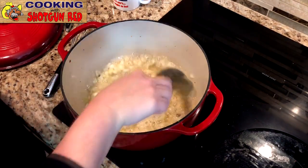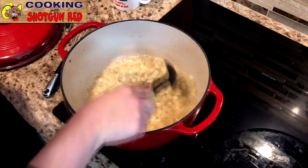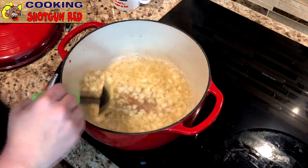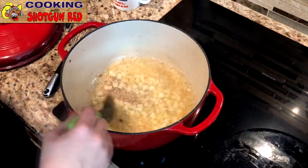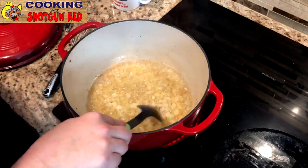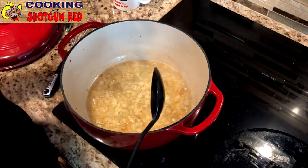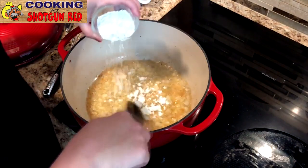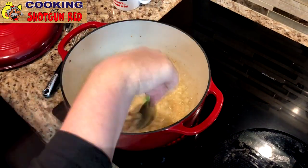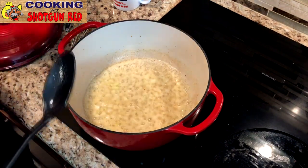We'll sauté that up just until it's tender. Once these are soft, we're going to add in three tablespoons of all-purpose flour — this will be our thickening agent — and cook it up just a minute or two until that flour cooks. Then you're going to put three cups of chicken broth in.